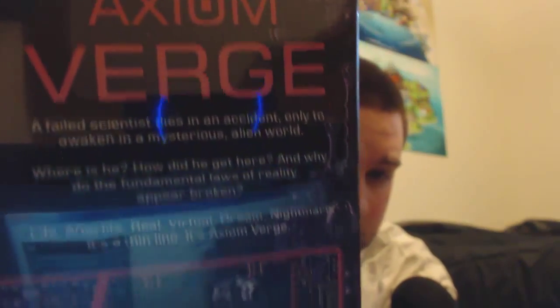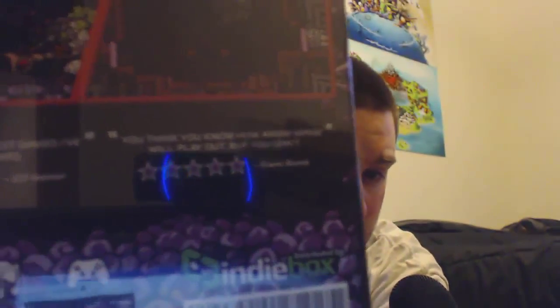This is the box. This is the side of the box, bottom of the box, other side of the box, and the back of the box. Screenshots, reviews, art. It comes with single player achievements, soundtrack, and controller support. Because I'm not the biggest collector, we're going to open it and we're going to see everything that's inside.